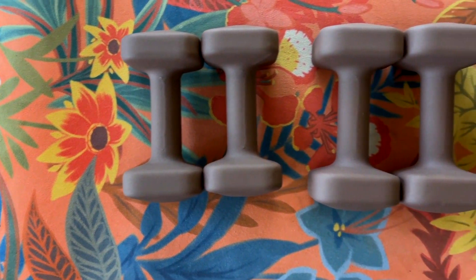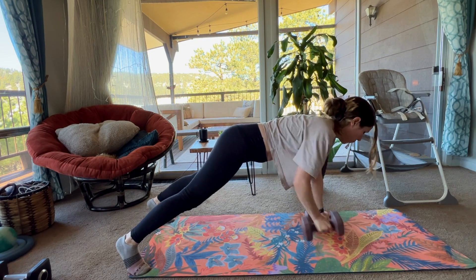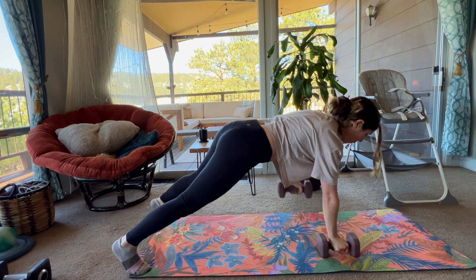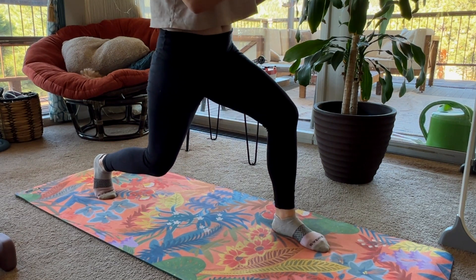Whether you're looking to go up in weights and add to your current home gym, or you're brand new to fitness, looking to find the best weights that aren't going to hurt your hands, cause blisters, and maybe that are pretty to look at, this video is for you.